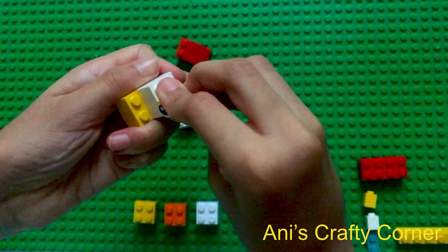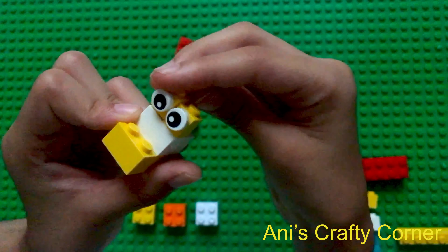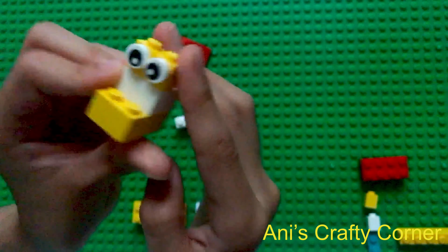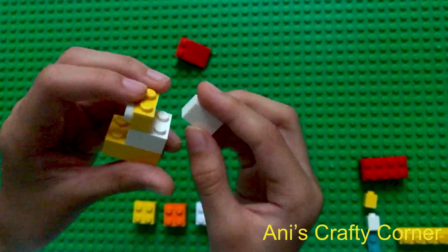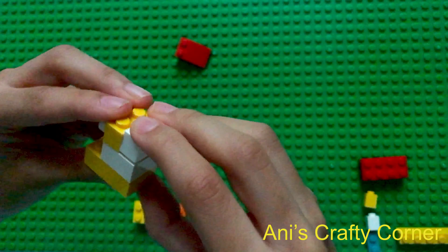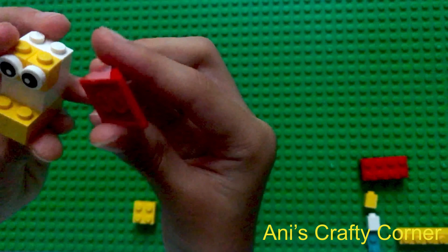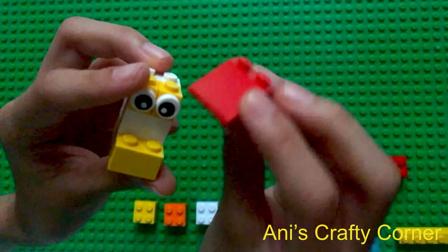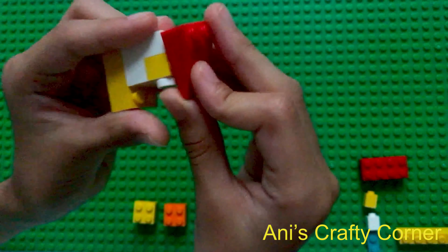We're going to put them both in a row like this, and then with this two-knob piece it's going to go at the back — just clip it on the back like this. For the final step of the head we're going to put this hat on, but you don't need to. I like to put on the hat to cover this bit like this.